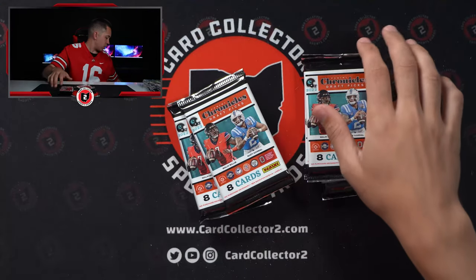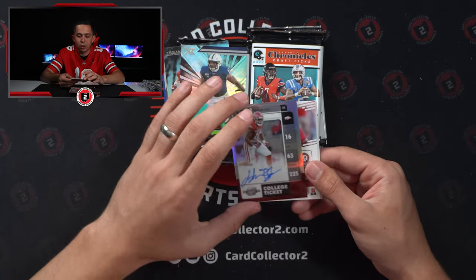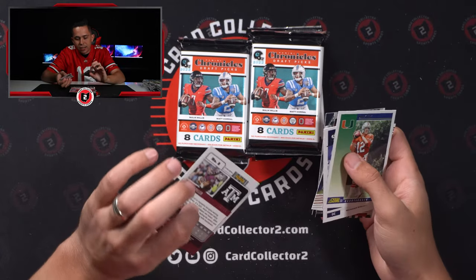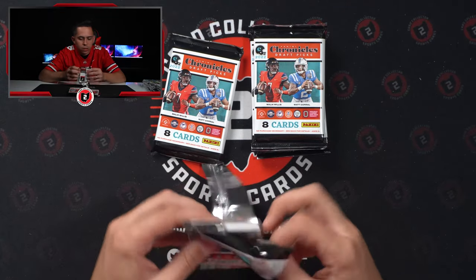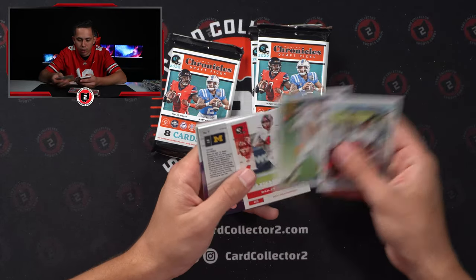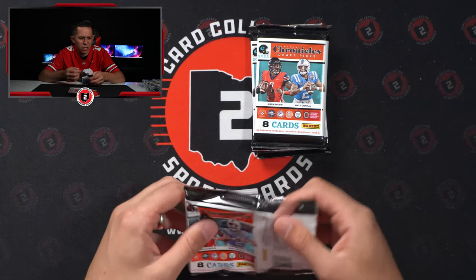Nothing super crazy so far — definitely an underwhelming case compared to some of the ones I've seen. Hoping for something decent. This is a Contenders Optic — Trelon Burks again. Trelon Burks, Jahan Dotson, and who was that guy? 3 of 29. We've got an Isaiah Spiller numbered to 99. Trelon Burks, Jahan Dotson, and Jalen Tolbert — those guys are battling for the guy we're going to pull all year. David Ajabo at a 25. That's two or three Trelon Burks autos. Spectra — Dan Marino. Another Desmond Ritter out of 99.